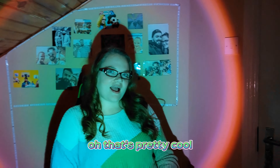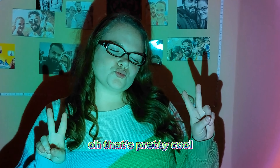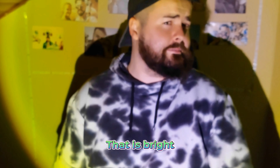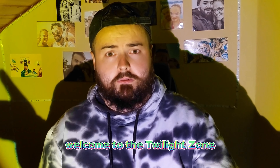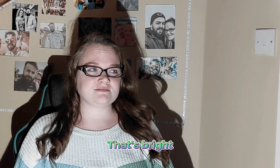Let's see which color is the best. Oh, that's pretty cool! Even with our eyes closed that is bright — welcome to the twilight zone! That's bright, that's really bright.